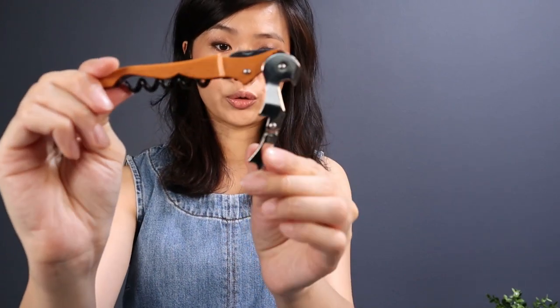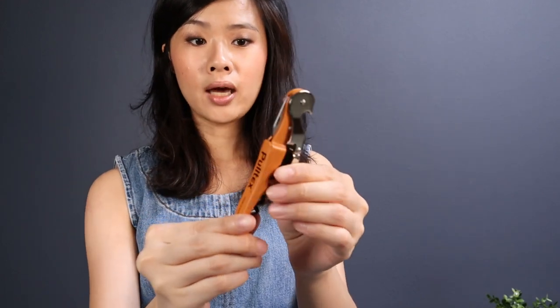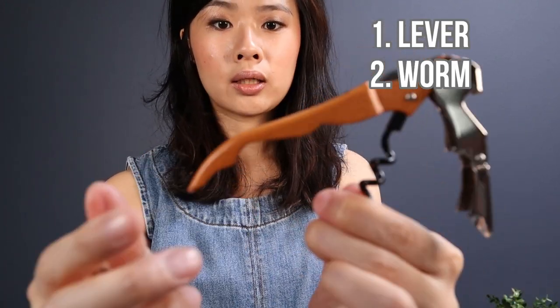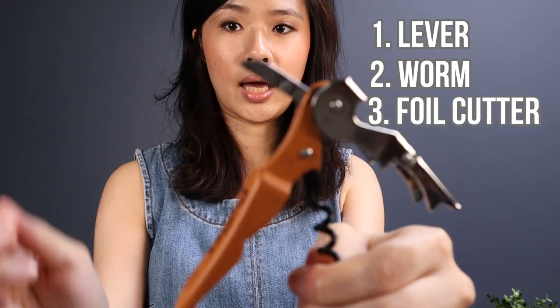The first step in opening a wine bottle is to have a wine opener. The wine opener that I have is called a waiter corkscrew — it's a very popular corkscrew you may have seen in the market. There are three parts to this corkscrew: the lever, the worm which is the screw, and the foil cutter at the end.